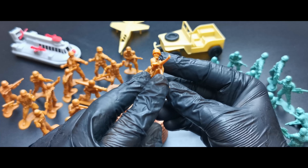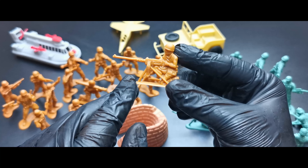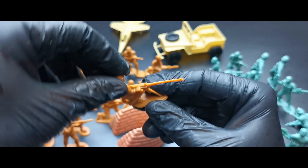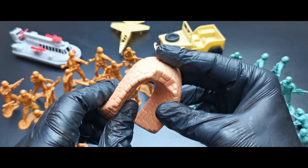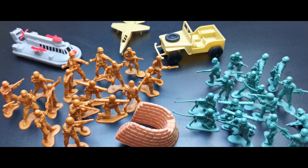A US soldier with an M1 Garand, and the last one I almost forgot — it's a World War II machine gun operator, shooting from a prone machine gun position. We also get this fence piece, which is very rubbery. That was very nice, thanks for watching and see you next time.